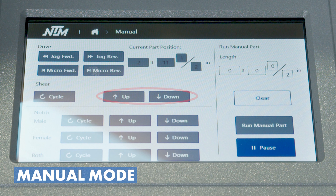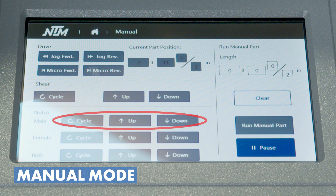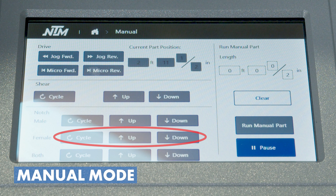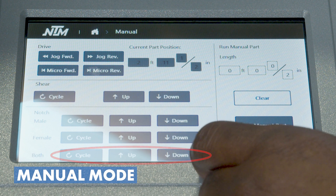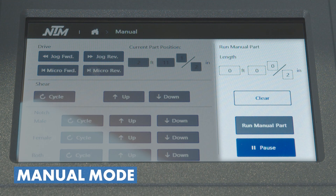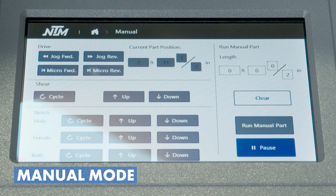You can also bring the shear down, which is useful when you need to lubricate the shear as you're running an automatic program. For those that have notching capabilities, you'll see the ability to cycle the notch individually — left or right, male or female — or you can bring both notches down or cycle them together as a unit. On the right, we have a manual part option, so if I just need one part — say one eight-footer to finish the job — I can input that here and run it from that screen.